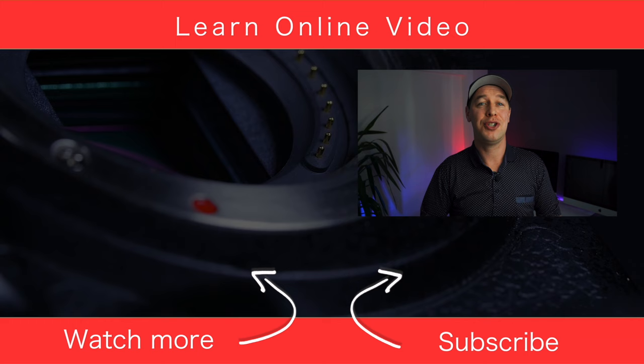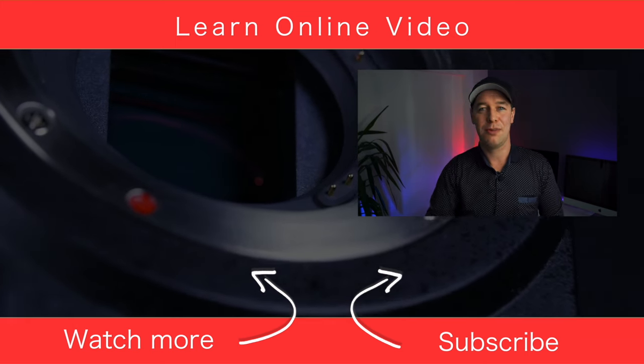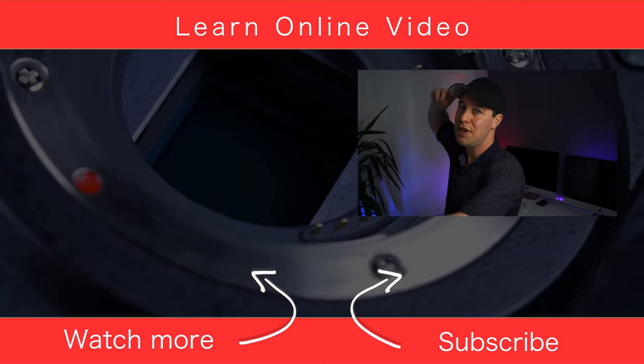I hope that this video has helped you learn a bit more about shooting handheld. If you'd like to see more videos just like this, then let me know in the comments section below. But that's it from me — thanks for watching and I will see you in the next video.